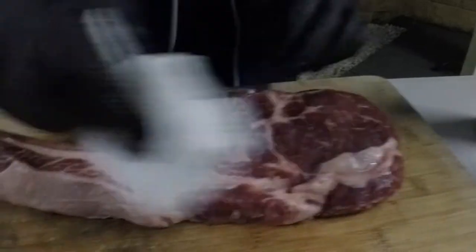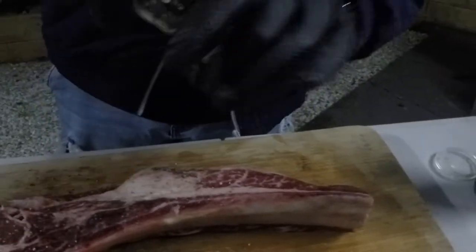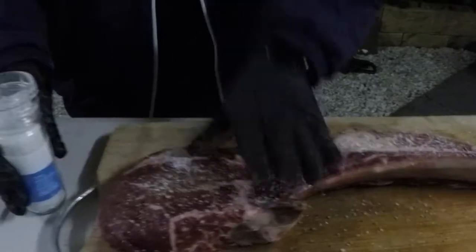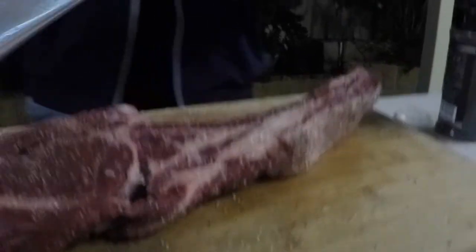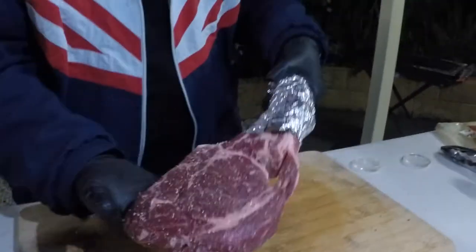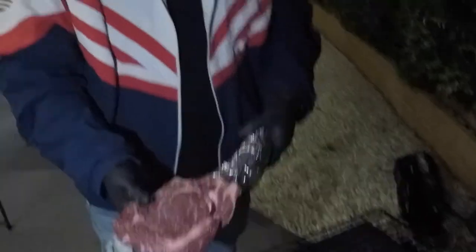Now for our tomahawk — I'm just going to dab it dry again and go in with cracked salt and cracked pepper, pepper first, being generous because it is a big cut of meat. When the fat starts to render it will start drawing it all off, so you want to make sure every part is coated generously. Then we'll go with the salt. Wrap the bone in aluminium foil, and just before we serve it at the very end we will sear the bone. Then we'll chuck it on the hot side first to give it a sear on both ends — two minutes on both sides — then chuck it on the cold side and let it bake.